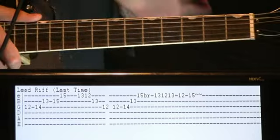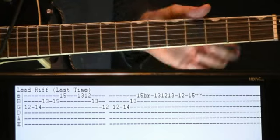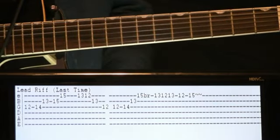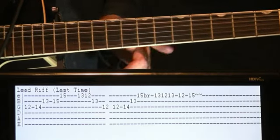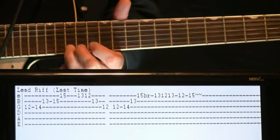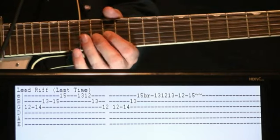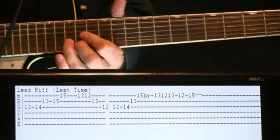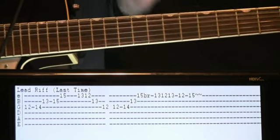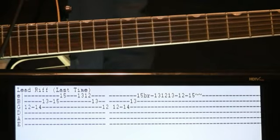Once we get to the last time we do that lead line, there's just one small little thing that changes. We do everything the same, but the very last note we hit changes. So instead of ending on the 13B, we're just going to end on a 15E. So that last section would be something like that — a small little thing that happens. I'll just do it one time through up to speed just to let you hear how it sounds.